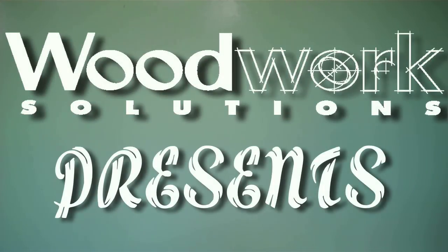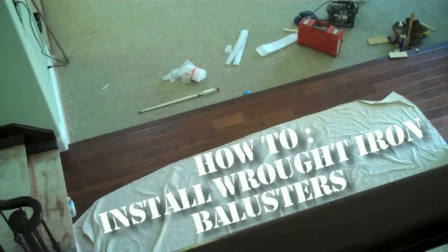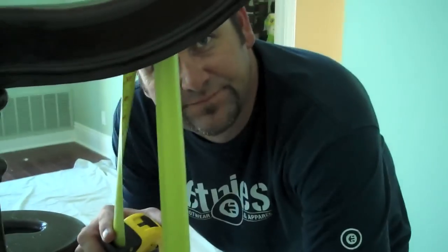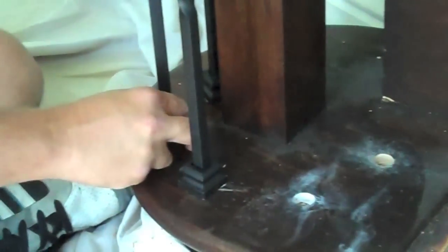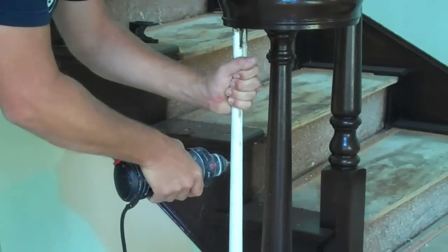This week on Woodwork Solutions Presents, we're going to show you how to install wrought iron balusters. A staircase is the focal point of many homes — it is often the first thing guests see as they enter your front door. Reinventing your staircase will give your home the elegance and sophistication it deserves. Let's get started.